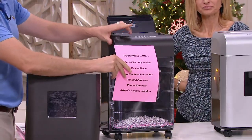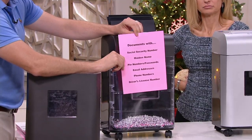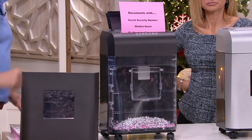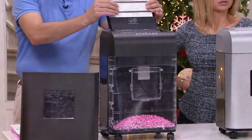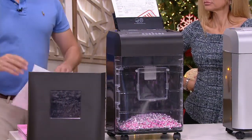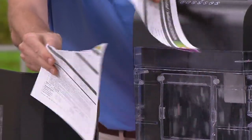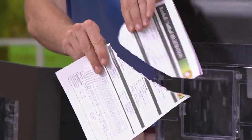This micro cut shredder takes a standard 8.5 by 11 piece of paper and turns it into over 1,100 tiny pieces. When you put that in the trash, you don't have to wonder if someone's going through it. Too often we tear a document in half and throw it away — that's false peace of mind. It's like a magnet inviting someone to put it back together again.